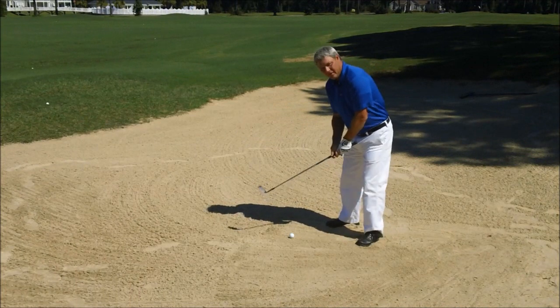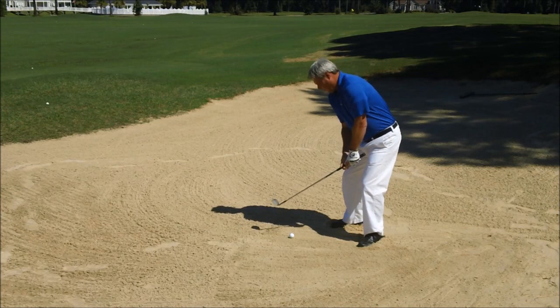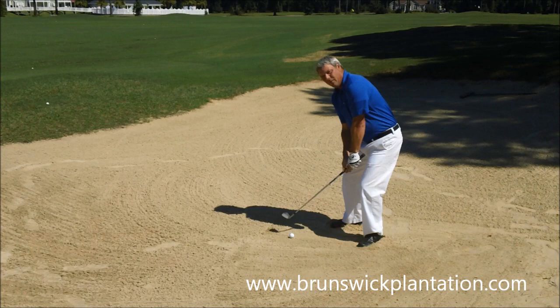You're going to be aiming to the left, you want the ball in the middle of your stance, you want an open face, and you want to really accelerate because the ball is coming out and the sand is pushing the ball.